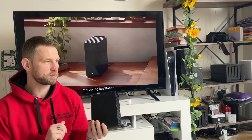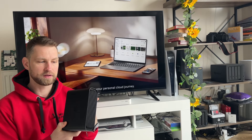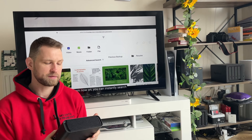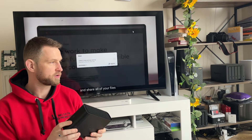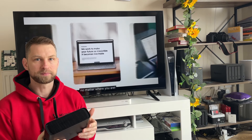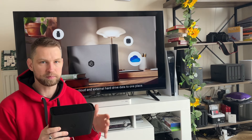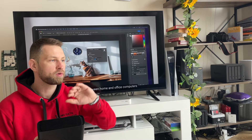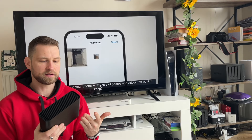We're reviewing the B Station hard drive from Synology. It is a network-enabled drive — normally drives have a USB port, but this one has a LAN port so you can connect it to your router. This allows you to access data on the drive without any cables, either on Wi-Fi from your phone or laptop, or even remotely from somewhere away from home.